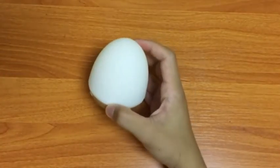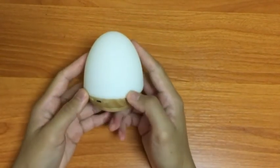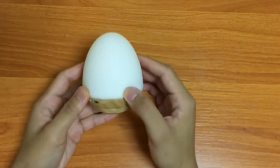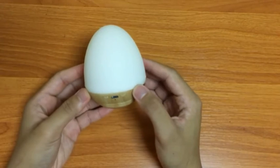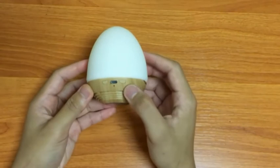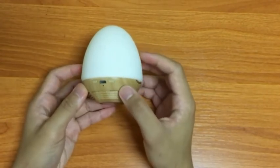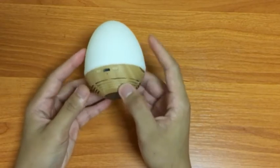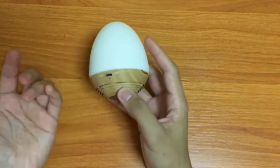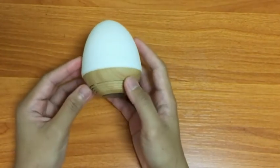The Bluetooth speaker features Bluetooth connectivity with up to 10 meters of range. It offers about 4 hours of play time while playing music and having the lights on. One thing I wish they would have added is buttons to skip or rewind songs — as you can see, there are no forward or previous buttons.